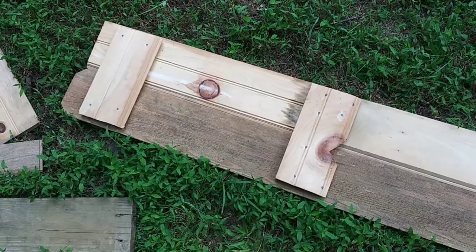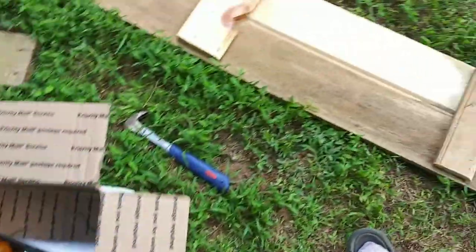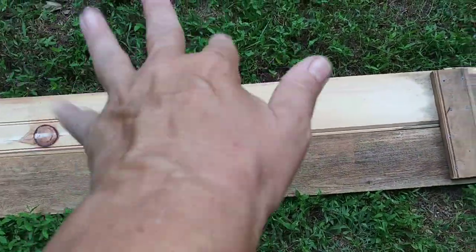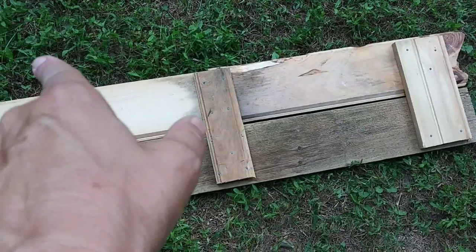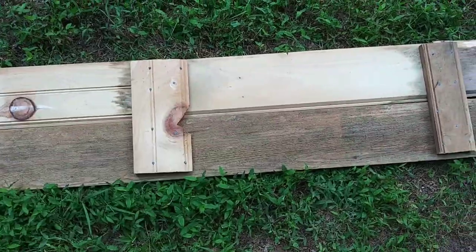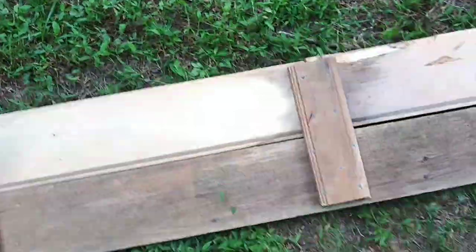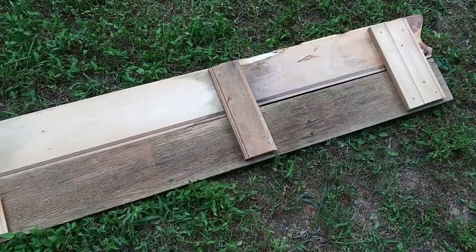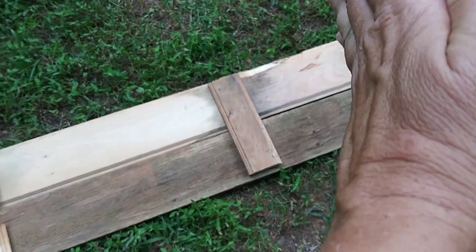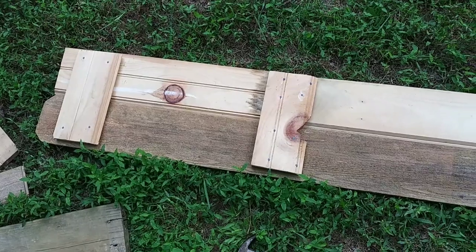I didn't feel like cutting so I'm just using the little hand saw. I used nails in these two parts because I'm joining that board to two other boards, and I did the same on the other side too. The chickens will need something to walk on to get up and down the ramp, so I need to put a few more slats in there — their legs aren't that long and I don't want them slipping.